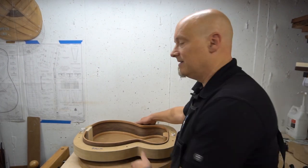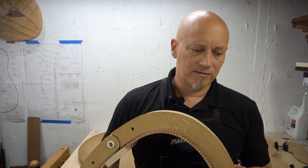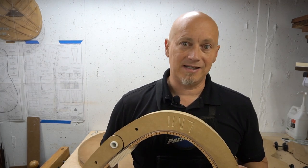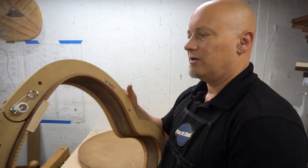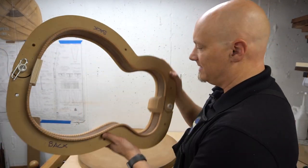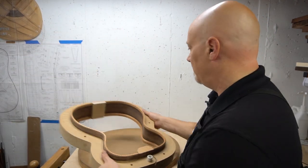We've gotten our sides thicknessed and bent, we've gotten our end blocks in, we've gotten our kerfing in, we've gotten everything radiused. It's starting to look like a guitar now. We're going to do side struts.